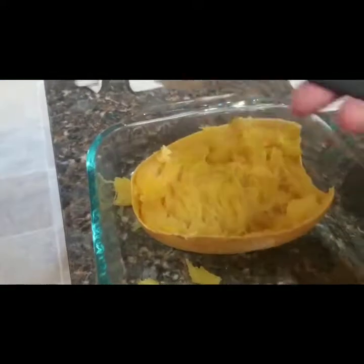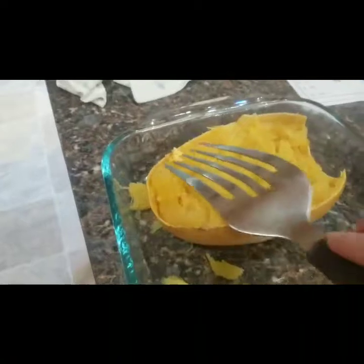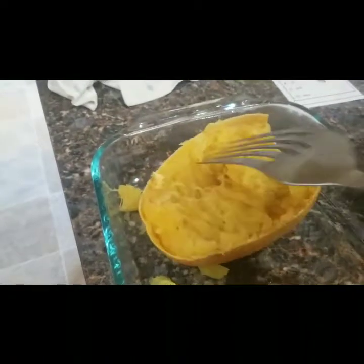Alright, all my seeds are gone. So I'm going to use my big fork again and shred it. It's really easy to do — just pull it with your fork and it starts shredding.